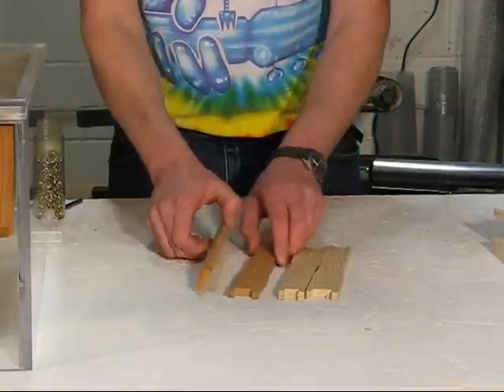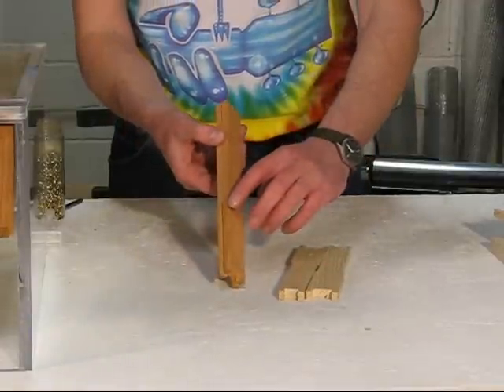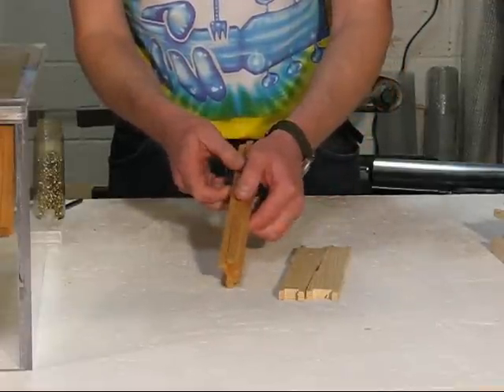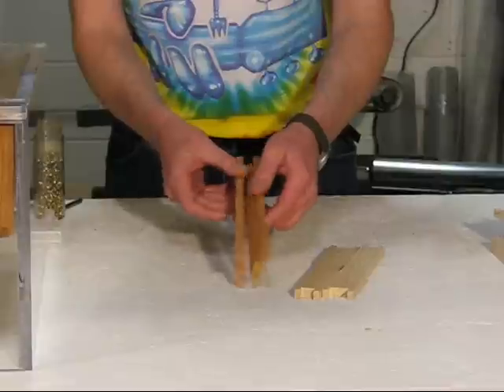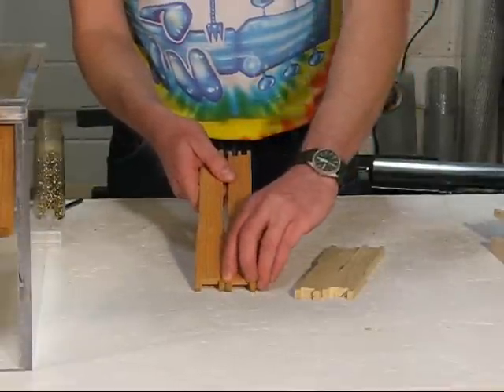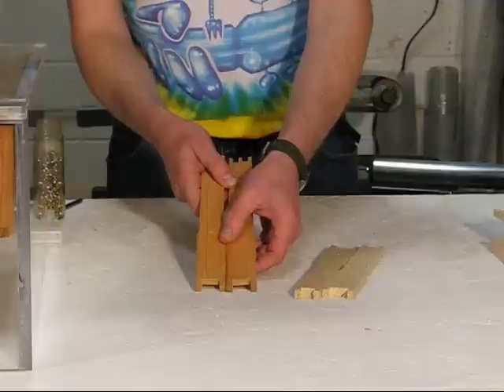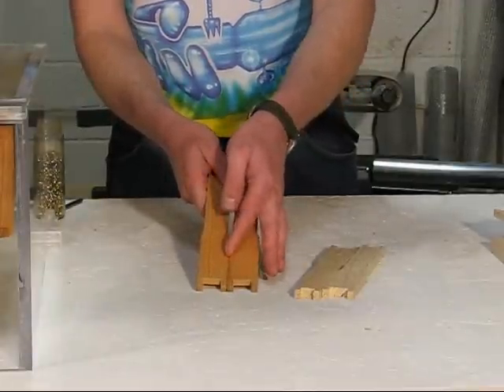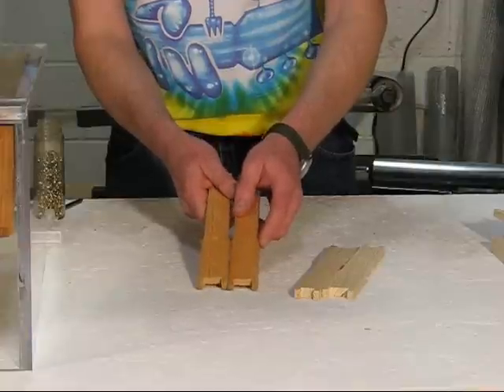One thing you're going to want to take note of: some manufacturers bevel one side of the end bar, as you can see here, and leave the other side flat. When you get a bevel against the flat, it leaves a nice groove that you can get your hive tool in. When the frames are in the hive and the bees glue them all together, you can easily spread them and break them apart with the hive tool.